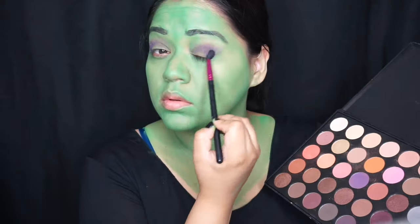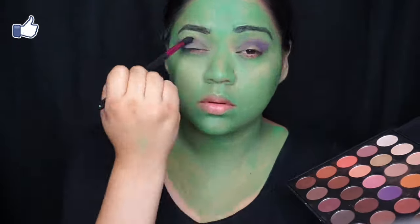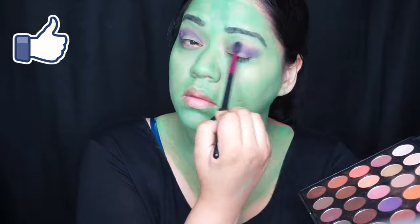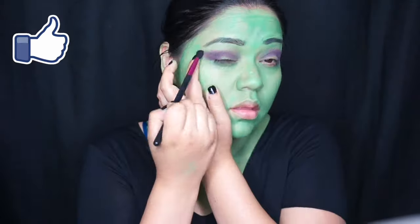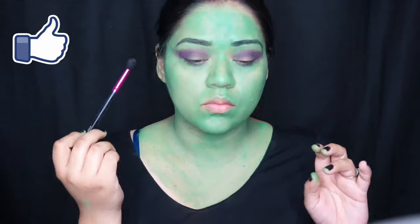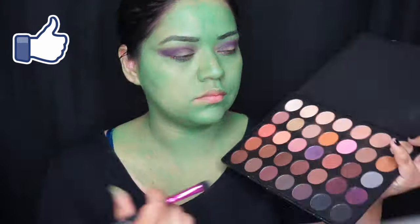For the eyeshadow I mixed a light purple with a dark purple and blended it all over my eye crease. For the middle part I used a metallic color just to give it a little bit of pop.